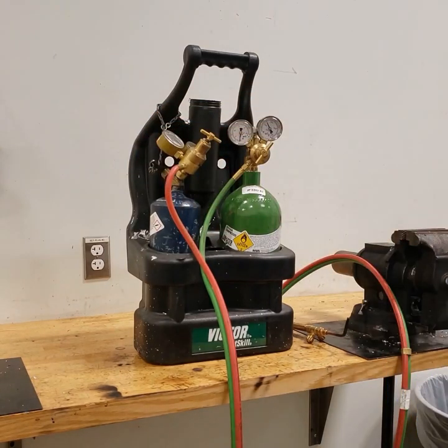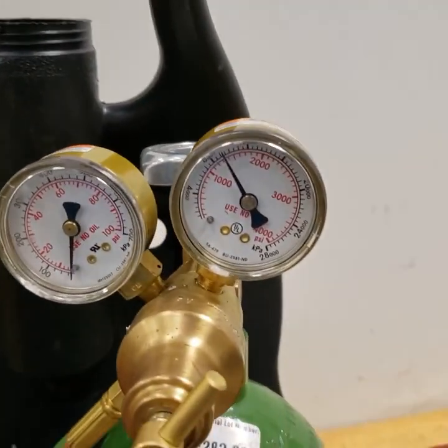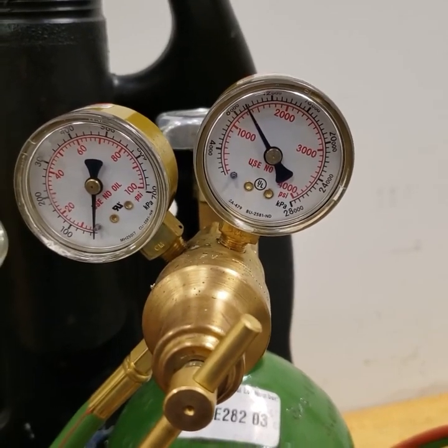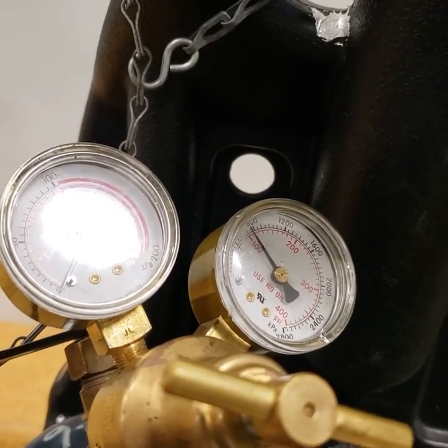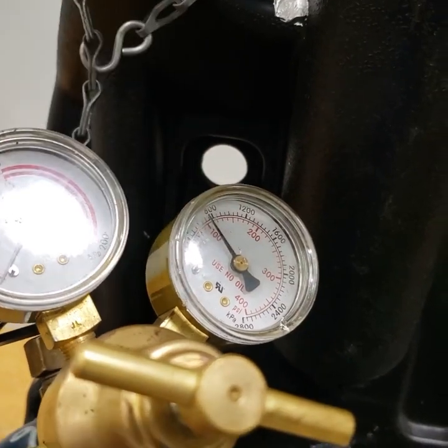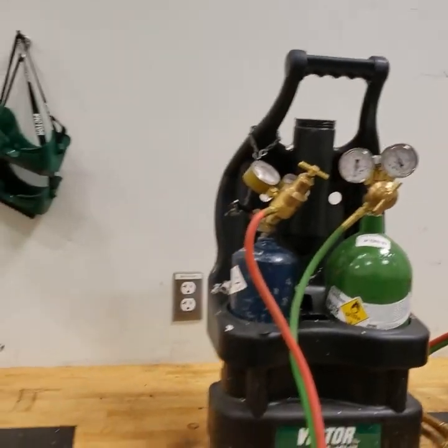We can see there is approximately 1,500 pounds of pressure in our oxygen tank and approximately a little over 100 psi in our acetylene tank. Our tanks both have a sufficient amount of gas in them.